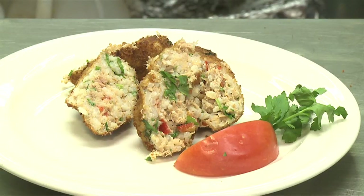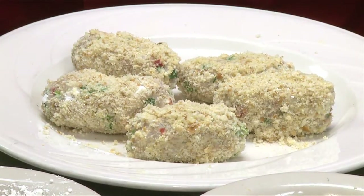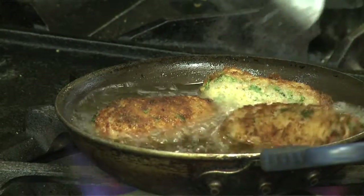You never heard of tuna croquettes? Oh, it's not a big deal, you know. I'll show you how to make them. Croquettes are little things that are breaded and deep-fried, and highly popular for any kind of party, and it's really easy to do — here is how we do it.